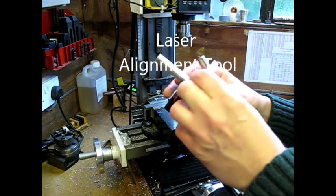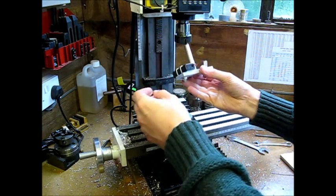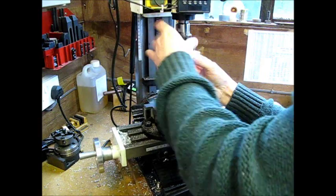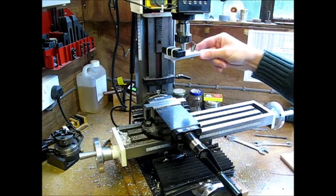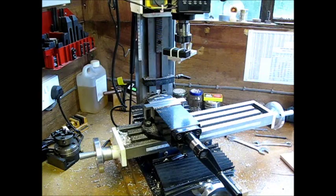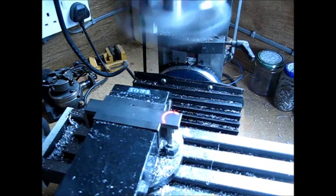This is the center finder. Put the center finder into the chuck — a collet chuck in this case — and tighten it up just by hand; that should be tight enough. Switch it on and we get a single dot. Now turn the milling machine on and spin it up. As you spin it up slowly, you'll see that dot turns into a circle.